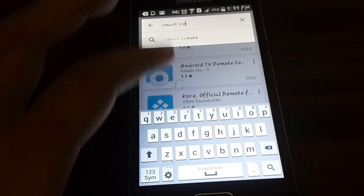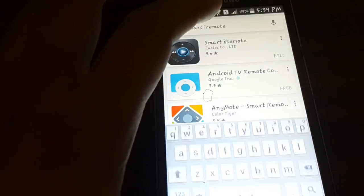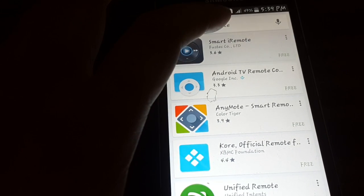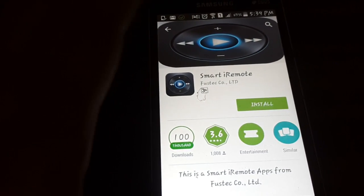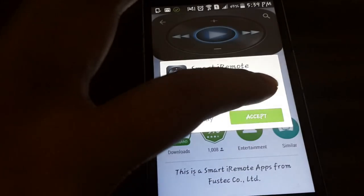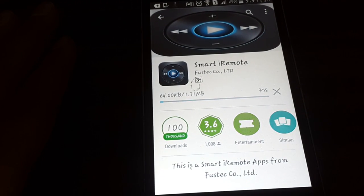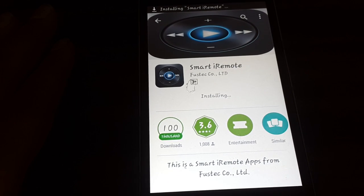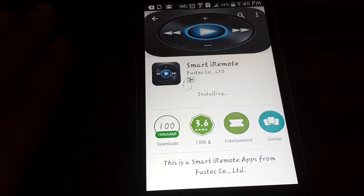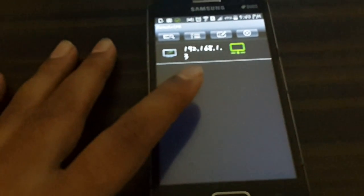When you search for it, you'll see the first application is Smart IR Remote. I'm clicking on it — there's an Install option. I'll click Install, then Accept, and it's installing on my phone. Now it shows the Open option and I'm going to open it.